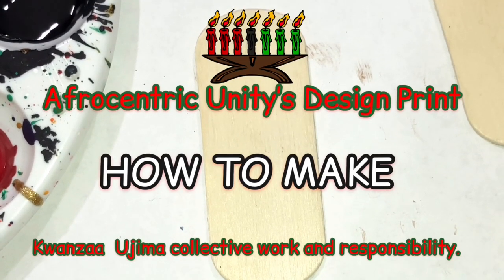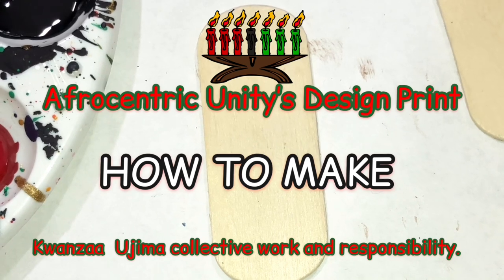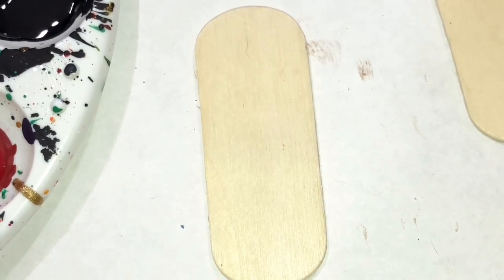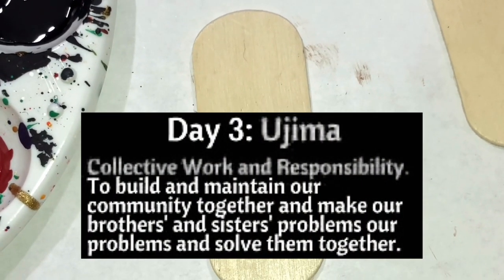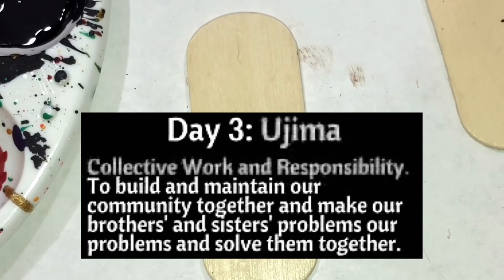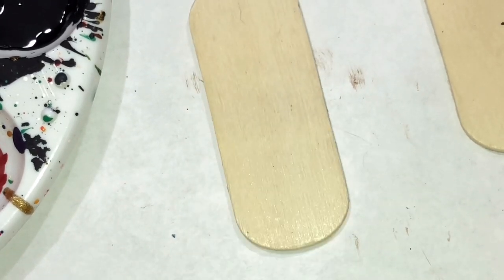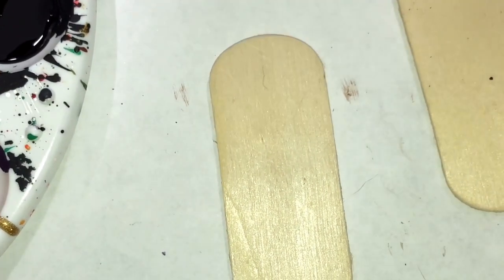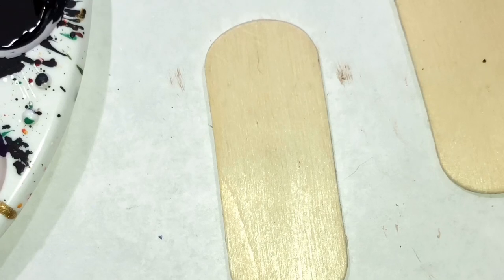Salaam, this is Unity and I'm here to do another Unity Afrocentric design. This is Kwanzaa day three, which is Ujima. Ujima means collective work and responsibilities — you should see a little more about it going across the screen. This design will be called Ujima.